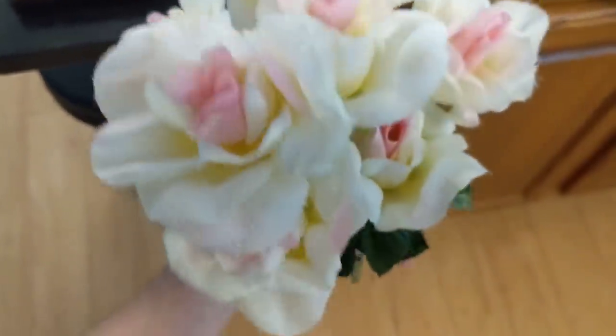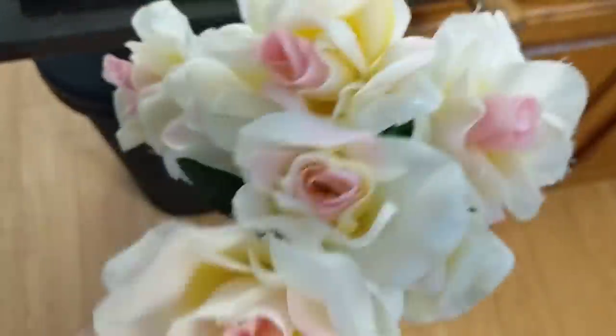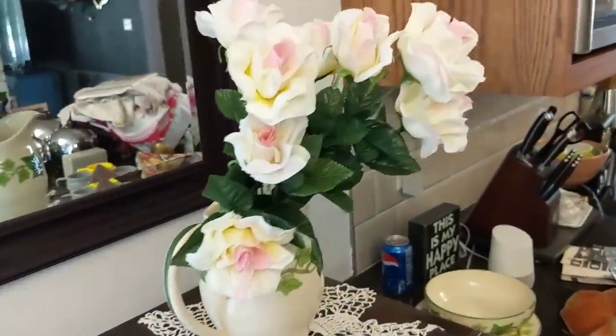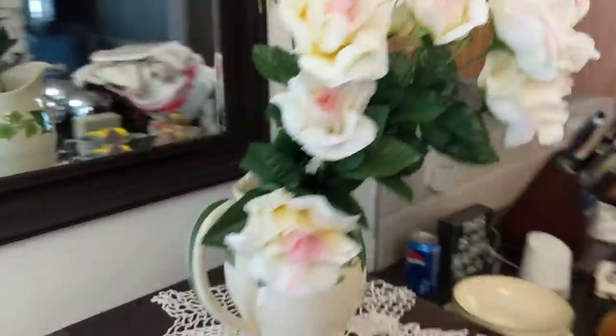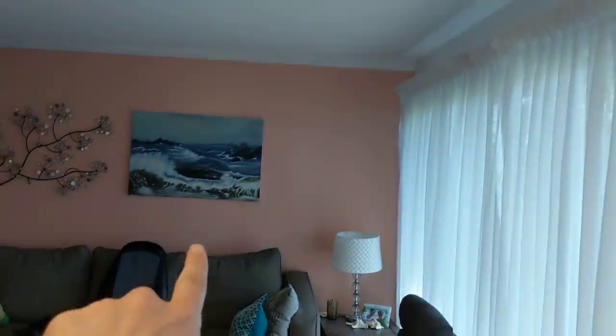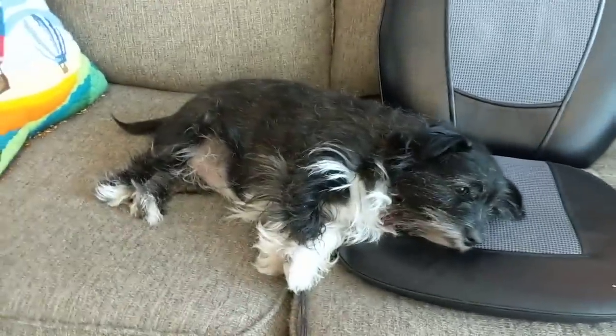I also bought some pretty flowers because they were only two dollars at the hardware store. They have little droplets of glue to make them look like rain, so I thought they would look really cute right here in my picture. They have little bits of pink and they match the wall over there.